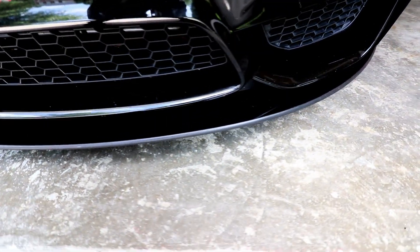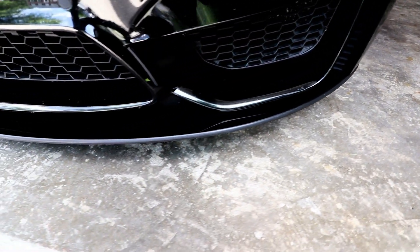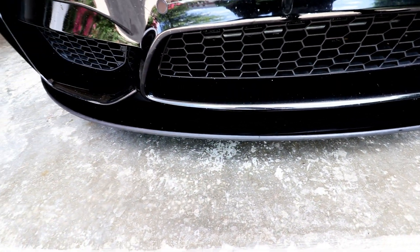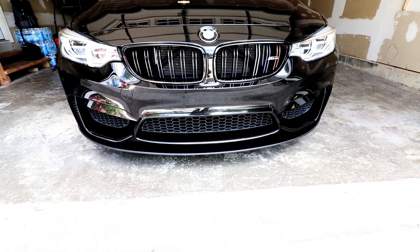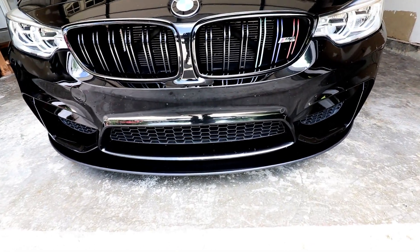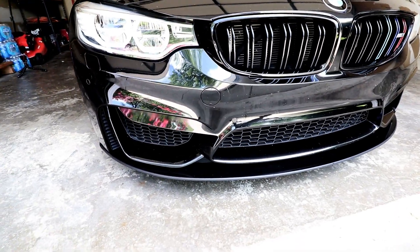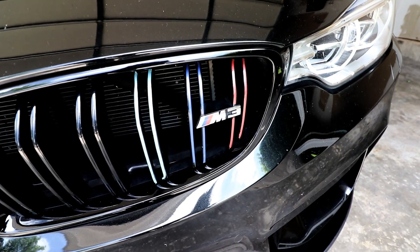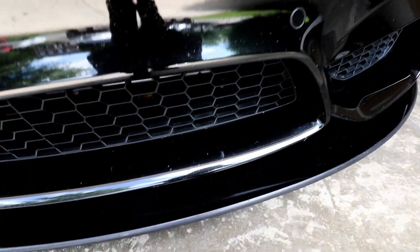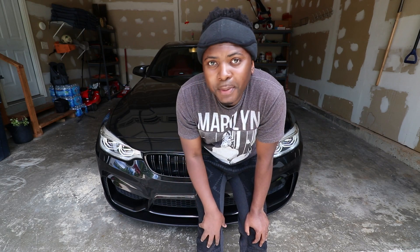Here is the finished product — very, very beautiful. You can see it is nice and it keeps that OEM aggressive look. I don't want the car to be too aggressive like some front lips can look. This is nice, and this is overall how it looks on the car — you can see it blends in very well and it protects the bottom while retaining a nice OEM look.